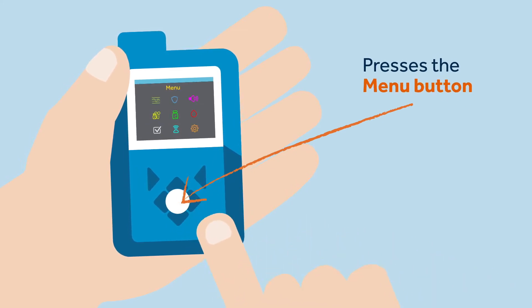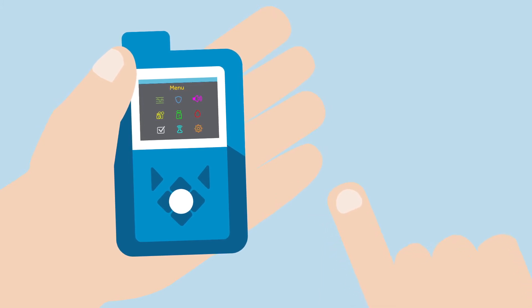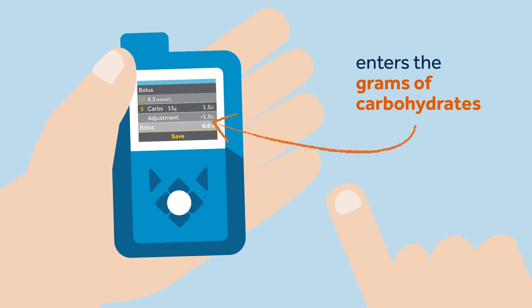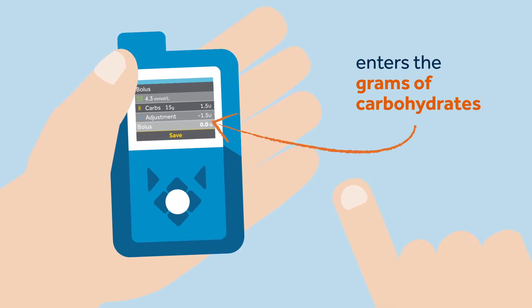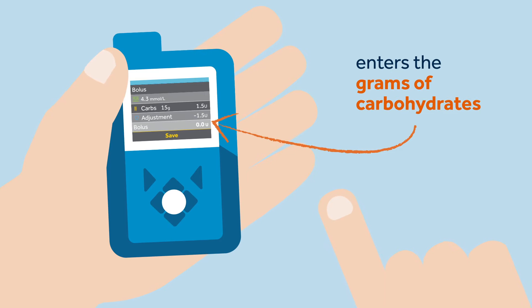When Sophie is using the SmartGuard feature and she wants to deliver the bolus, she should press the down button to enter the bolus menu or open the bolus screen. She then enters the grams of carbohydrates that she plans to eat. If she is using the SmartGuard feature, her most current sensor glucose (SG) will automatically populate.